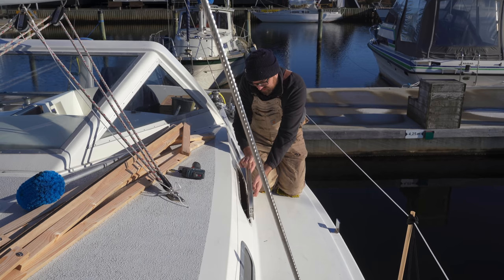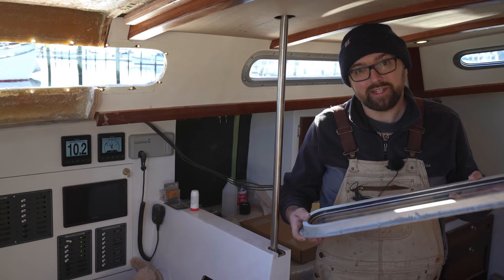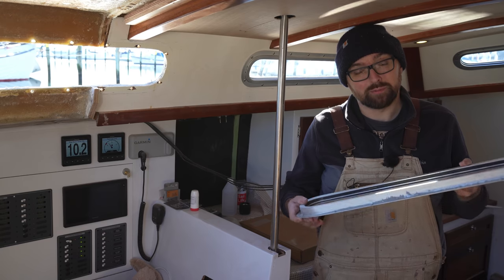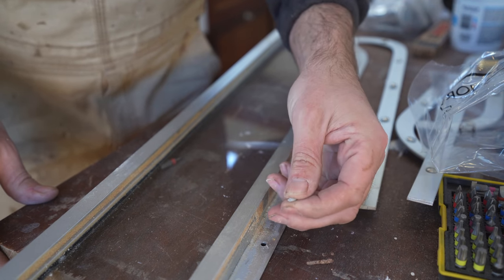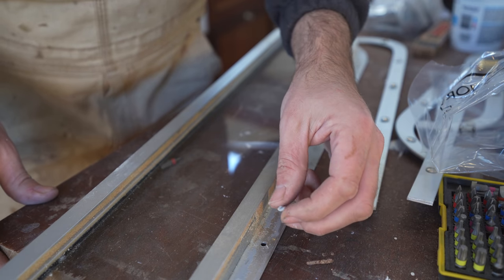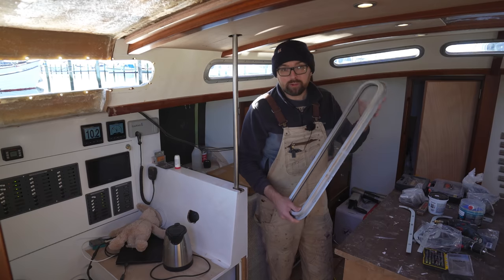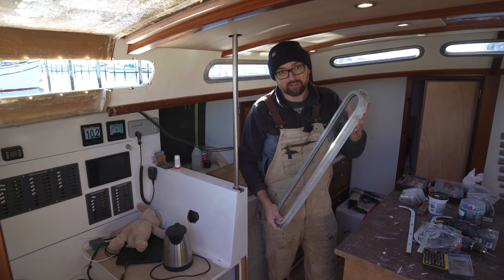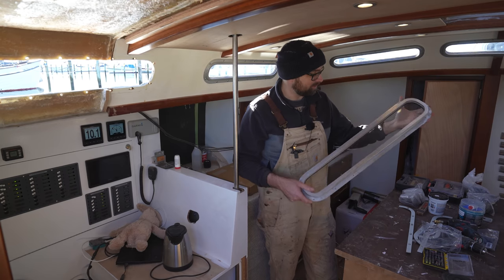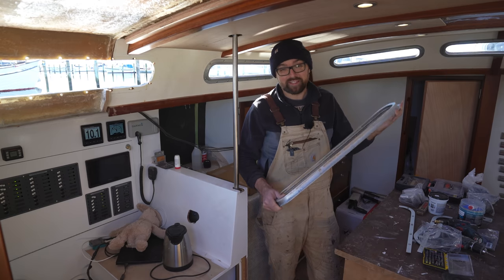The port light was easy to remove. I used a butyl-based caulk about four years ago for sealing them - no leaks and super easy to remove. It'll be interesting to see how long this butyl-based caulk works, because some of it has started to stiffen up a little bit, but so far so good. When I go to re-bed this port light, I'll use butyl tape instead of the butyl-based caulk. It'll be really cool to do a bit of a comparison between the two products, just to see which one remains leak-free the longest.